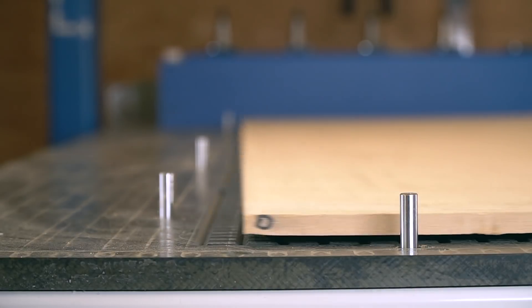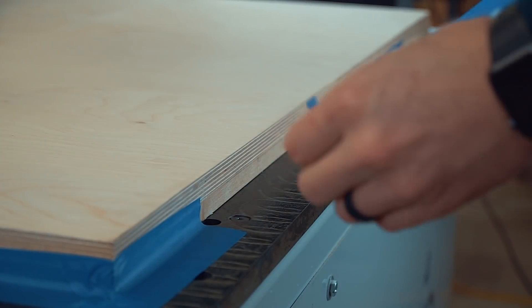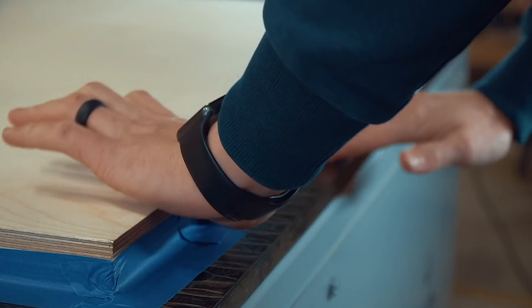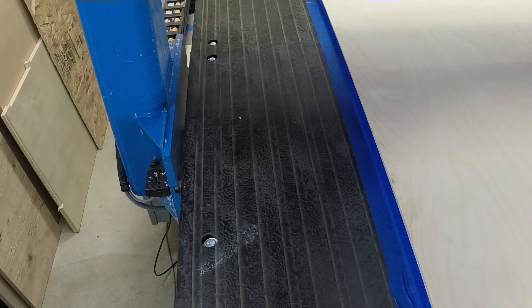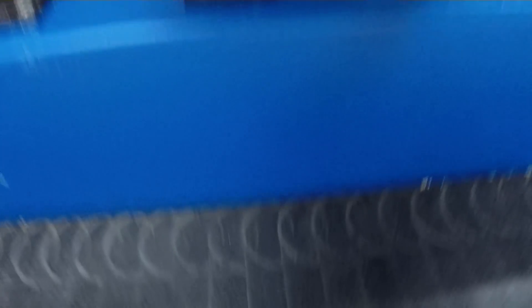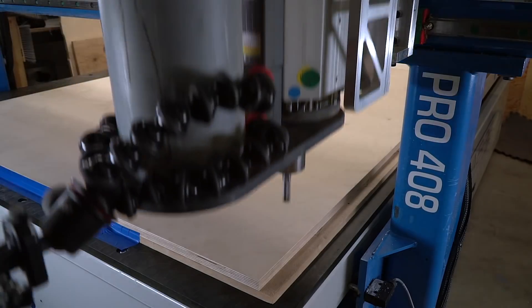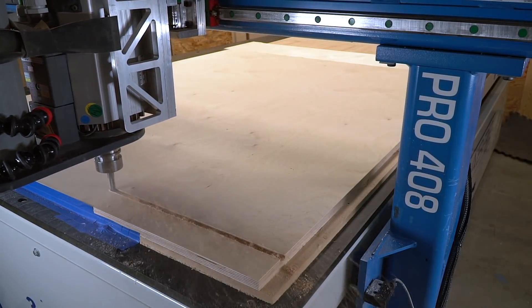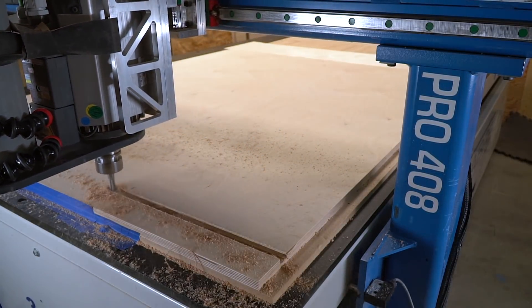If you have problems with suction — like our MDF here is pretty curled from the humidity — you can use blue tape and seal the edges down to the table, and it really makes a big difference. We're going to go back to the tool changer and get the 1350, which is a half-inch two-flute down cutter, great for dados because it cuts that top edge really nice and clean. We're going to leave the dust boot off here — it's a little easier to see what's going on, though it makes a huge mess. Otherwise we're not really going to get to see what's going on.